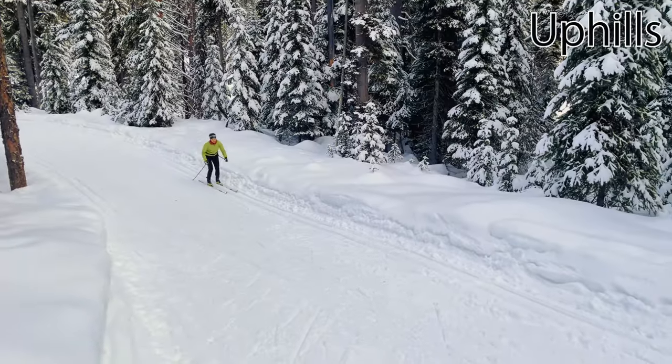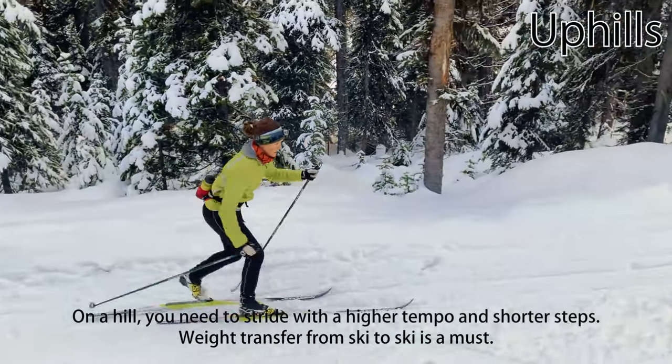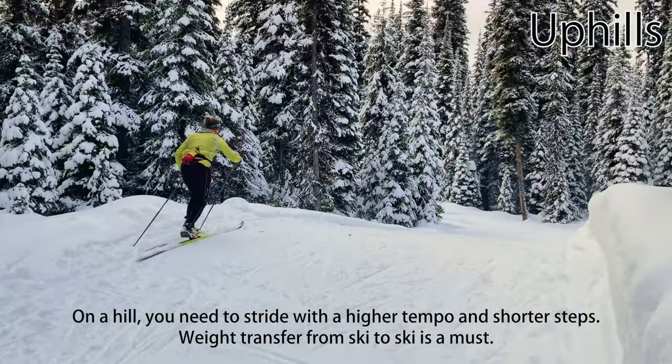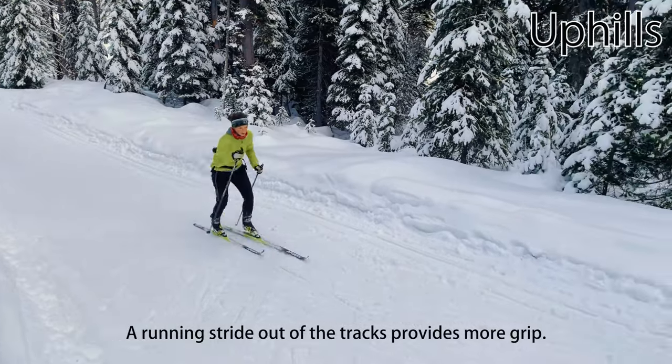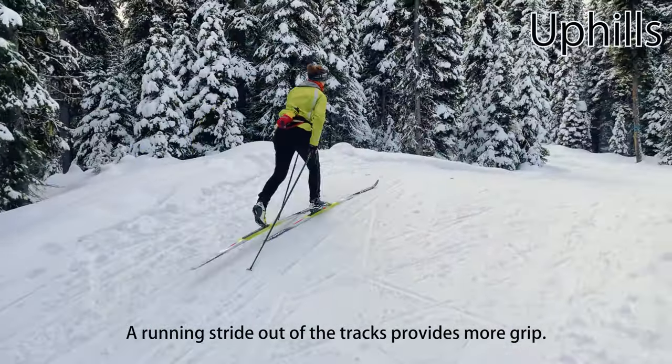Climbing hills on classic skis can be a challenge. If the hill isn't too steep, you may be able to stride up it, but you'll likely need to stride at a higher tempo with shorter steps. When striding of any sort becomes challenging, a high speed and high energy option is a running stride, which is typically easier out of the tracks.